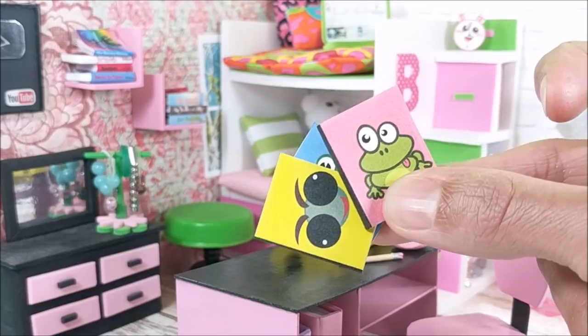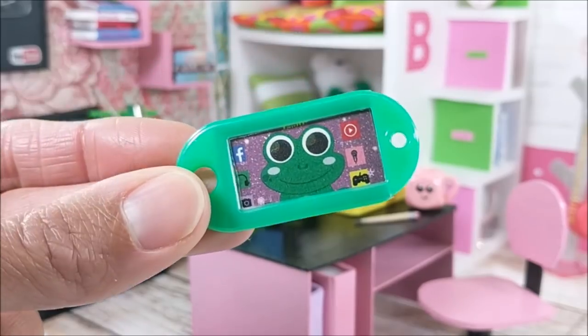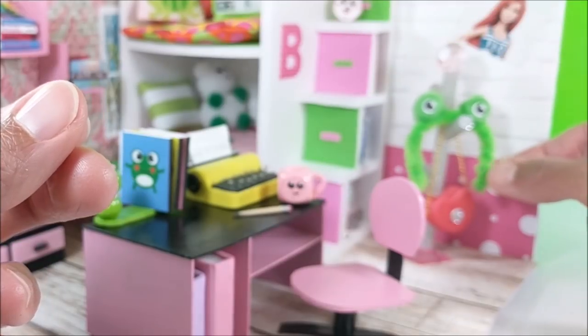Hey guys! Today I'm making 10 frog themed miniatures. I'm really enjoying these animal themed crafts — they're just a lot of fun, so I hope you guys are too. If you have suggestions for other animals or crafts, I'd love to hear them.